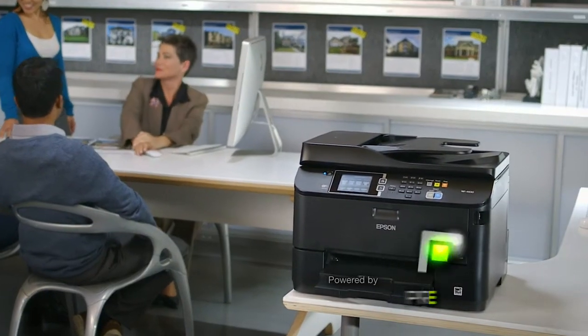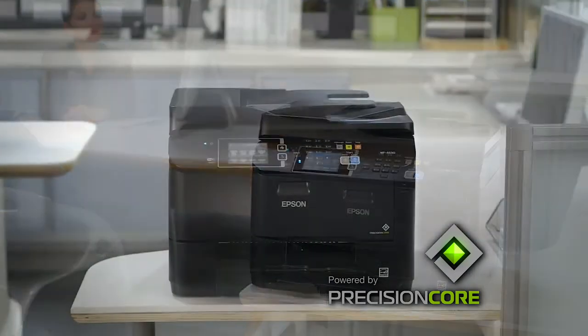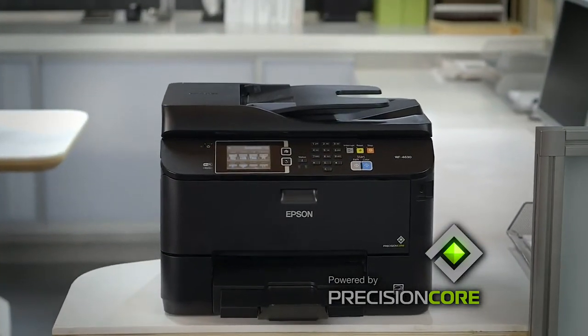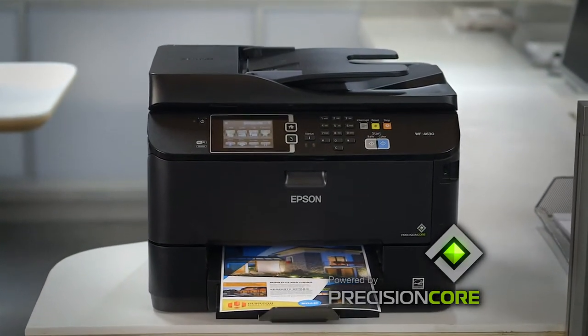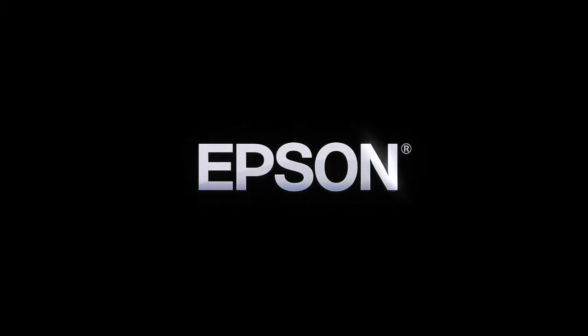The Epson Workforce Pro 4630, powered by Precision Core, features outstanding image quality and productivity, delivering performance beyond laser to keep your business running at full speed. Epson. Built to perform.